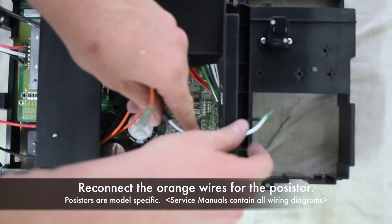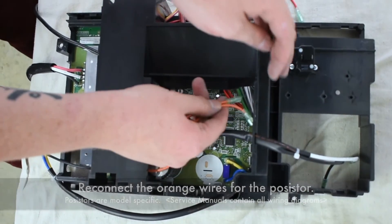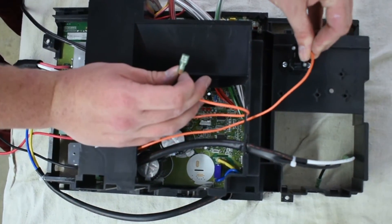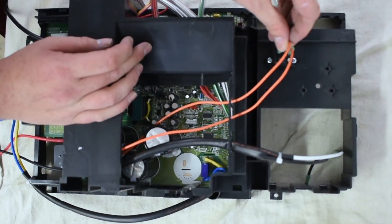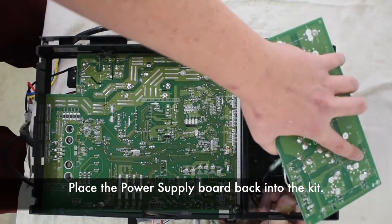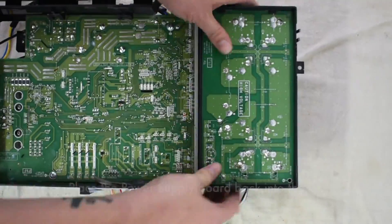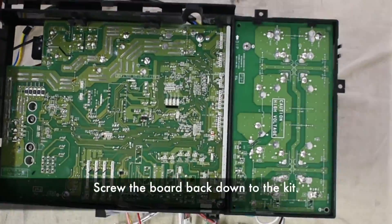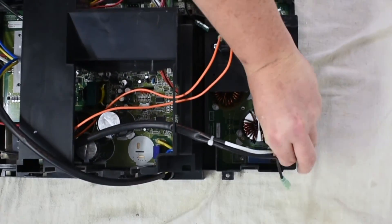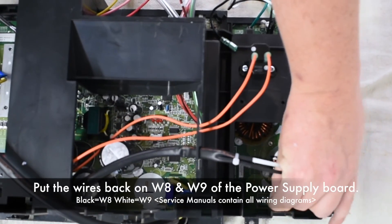Reconnect the orange wires for the resistor. Place the power supply board back on the casing and screw the board back down to the kit. Put the wires back on W8 and W9 of the power supply board.